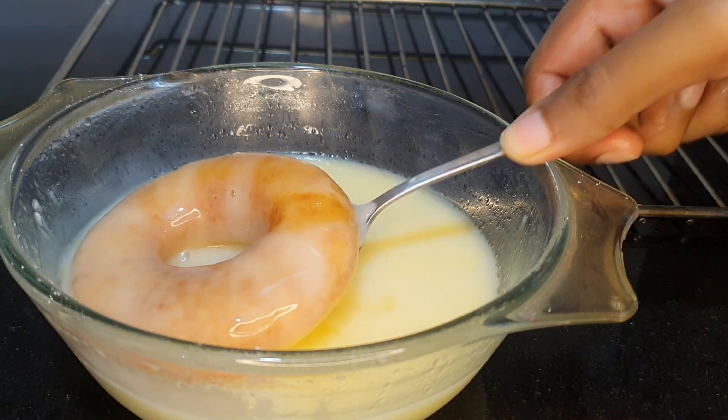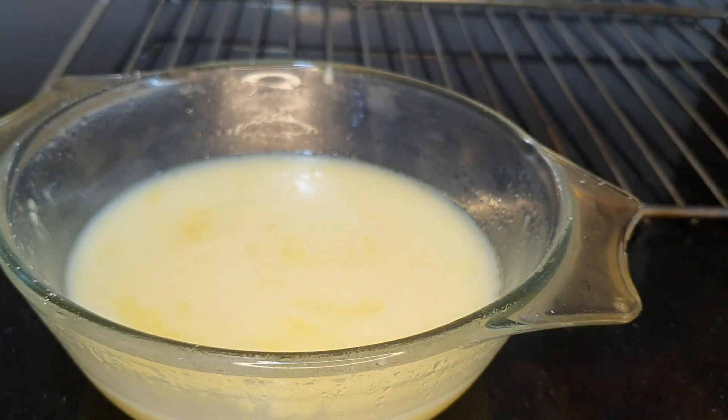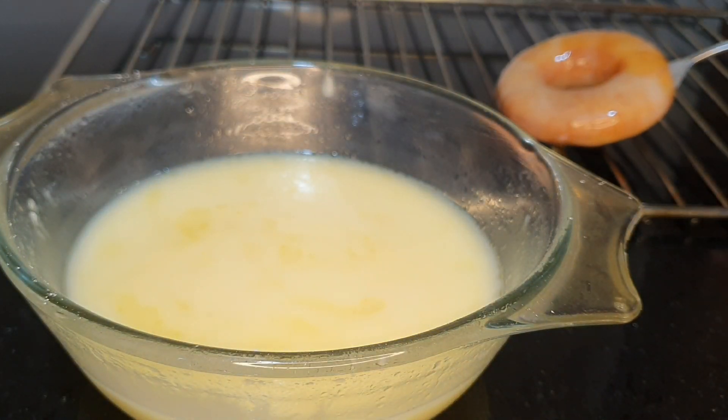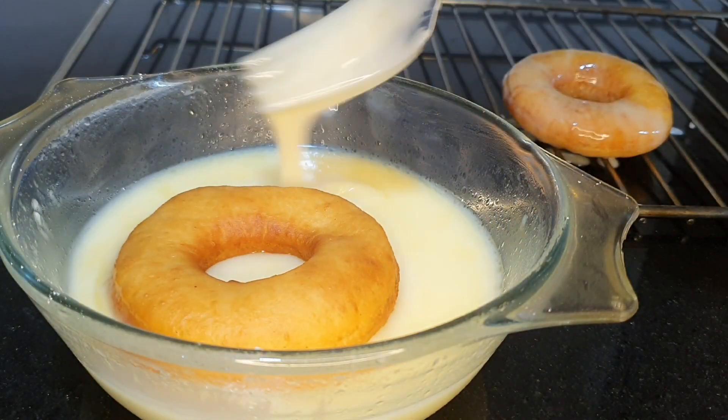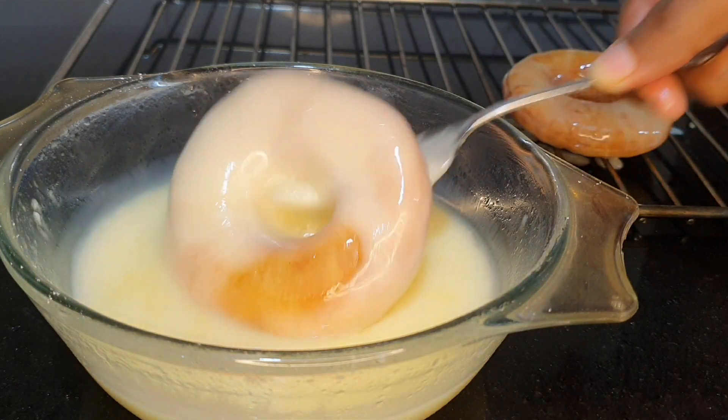Dip your doughnut into the glaze and place it on a wire rack until it sets. You can also easily make chocolate doughnuts — if you don't want to use the glaze, just dip them in some melted chocolate.